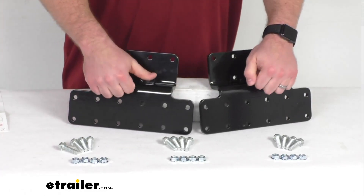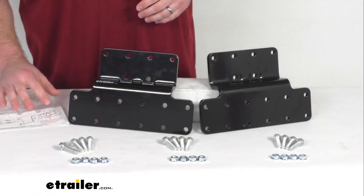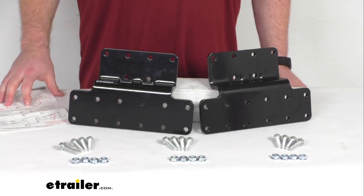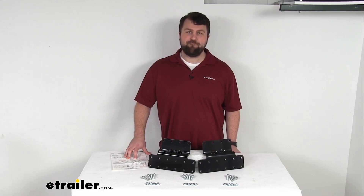You are going to get these two plates, the mounting hardware and some instructions to walk you through the simple installation process to make sure that your bumper is installed properly. So that concludes our look for today. Again, I'm Michael with eTrailer.com. Thanks for watching.